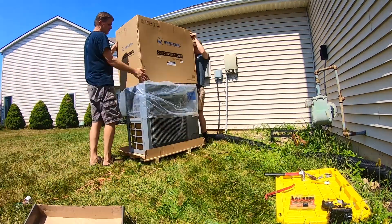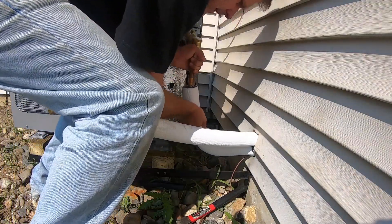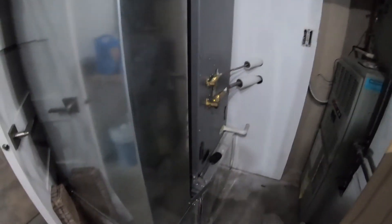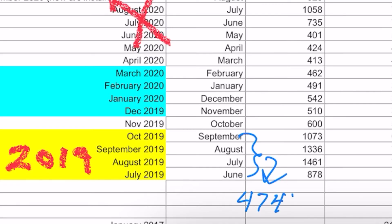Hey, this is Dave at HouseBarrons.com. It's been about a year now since we installed our Mr. Cool Universal heat pump in place of a gas furnace, and today we're going to go over everything about it — the whole year's results as well as all the pros and cons, what you need to know, and how much money we really saved. Our whole goal in this video is to help you figure out if this is a good setup for you or not and all the things that are involved in it.